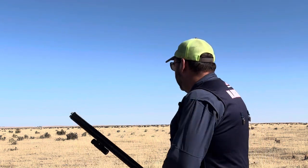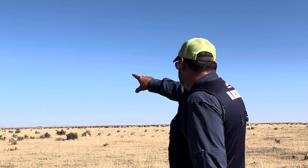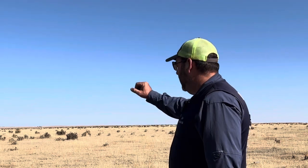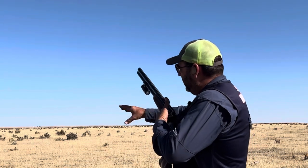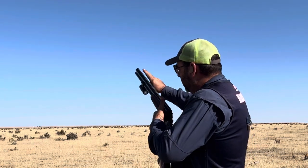So it's really important that on a target like this crosser, my eyes are over here looking for the target while my gun is out here. So eyes are here, gun is here.